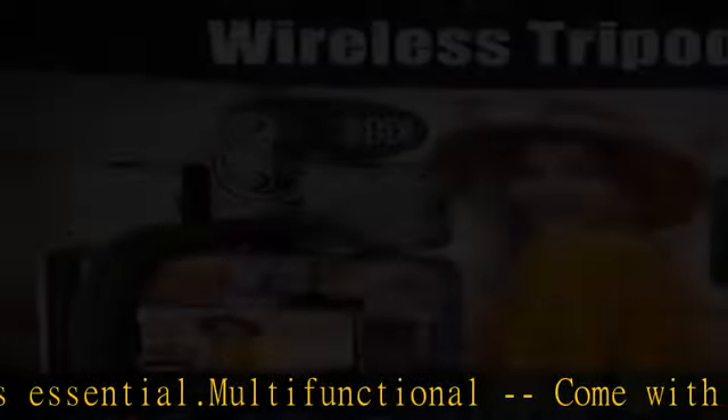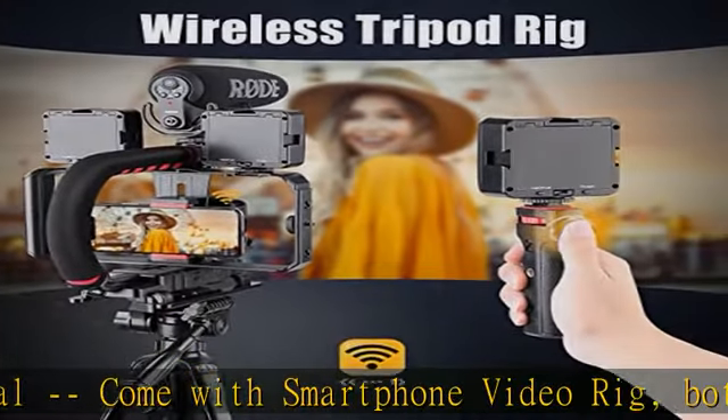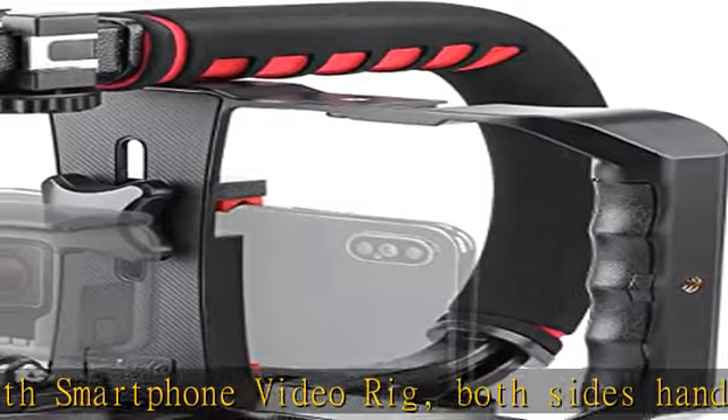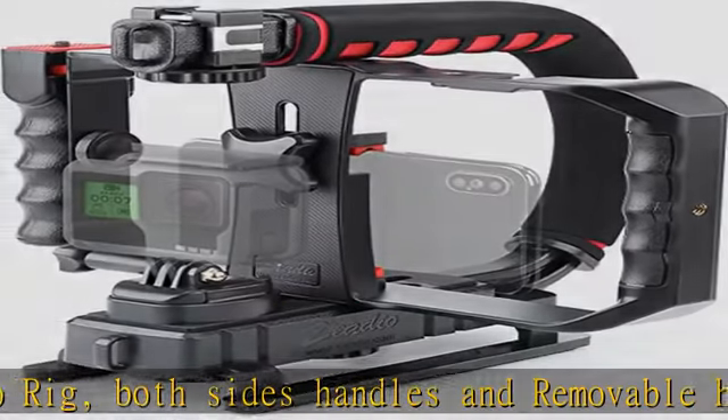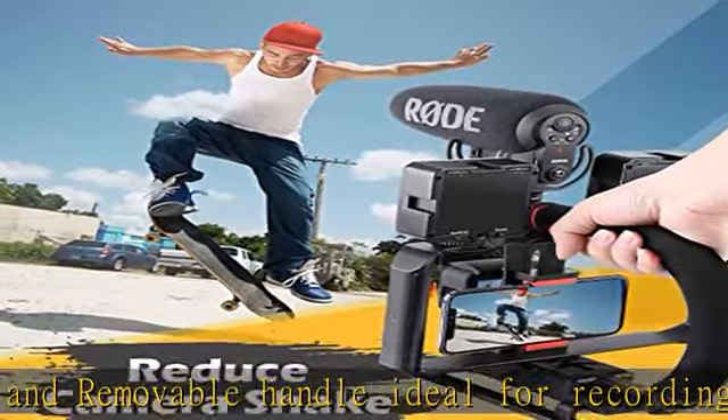Moving low angle filming — ideal for making moving low angle videos and images. Triple shoe mount can be used to attach extra video lights, flashes, LED lights, or microphones at the same time. Check the description to get this product today at the best price.